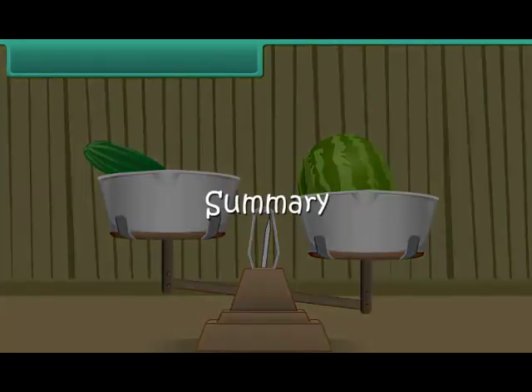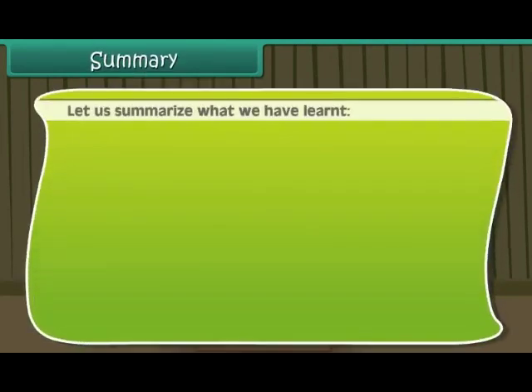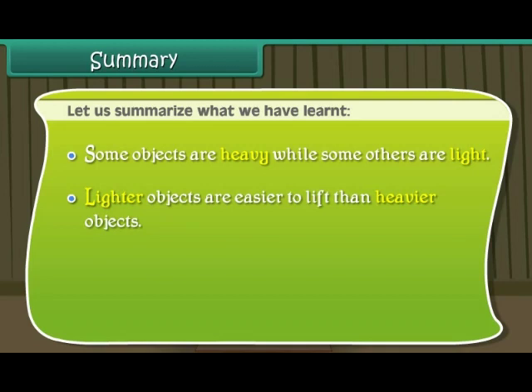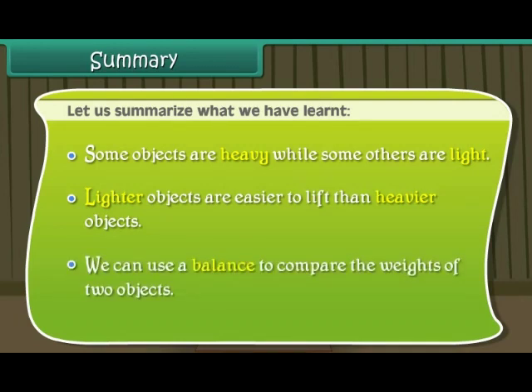Summary. Let us summarize what we have learned. Some objects are heavy while some others are light. Lighter objects are easier to lift than heavier objects. We can use a balance to compare the weights of two objects.